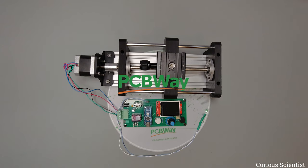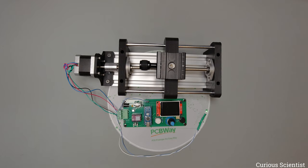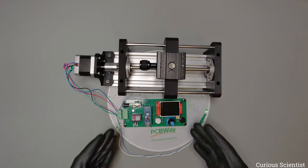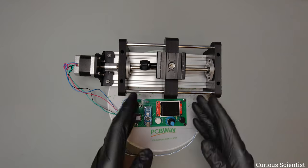This video is sponsored by PCBWay. Welcome everyone! In this video I'm going to continue the work on my focus stacking rig. In my previous video, which you can check at the corner, I started to work on this project and I built a rig together with this PCB, and I showed you that I can use my system to make good and sharp macro photos using this focus stacking rig.